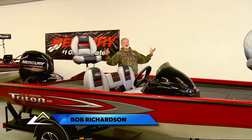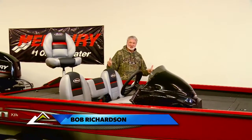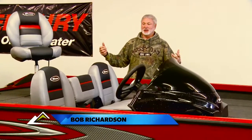As you've seen today, some fiberglass bass boats become multi-species boats — catfish, walleye, saugers, spoonbills.